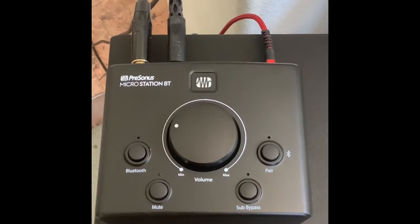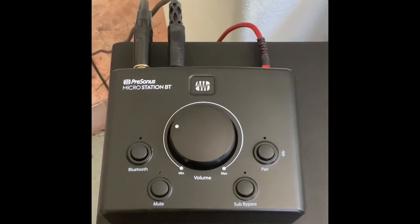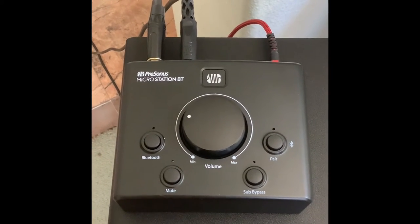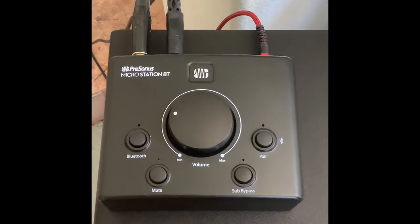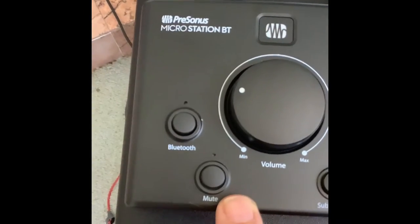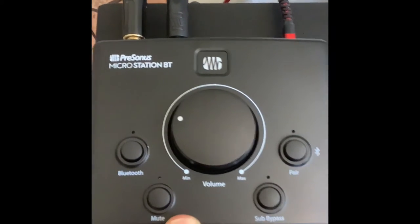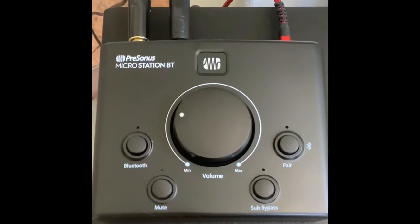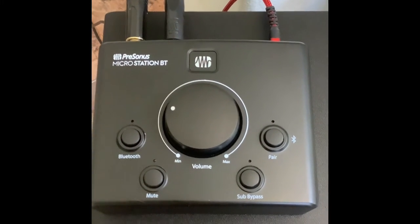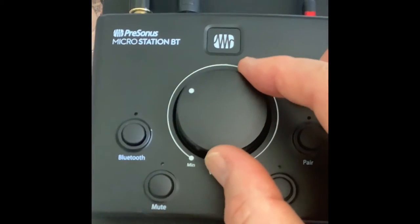What I do is mute the subwoofer, turn up the Compact as loud as I like, then bring up the subwoofer by A/B-ing back and forth until they blend well together. This unit also has a mute switch, so if your phone is in another room you can use this module as a mute. The Bluetooth paired easily with a number of devices with no issues, the range is good, and it has a nice smooth gain control.